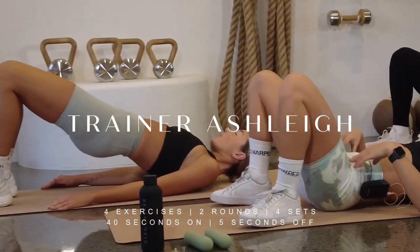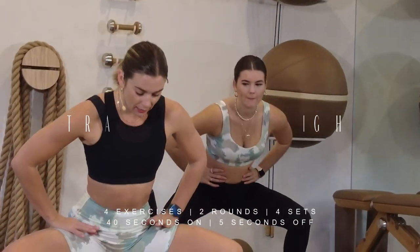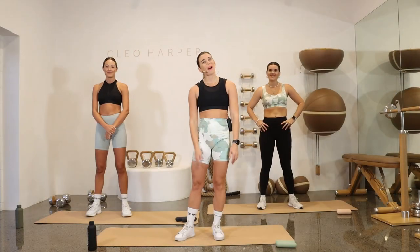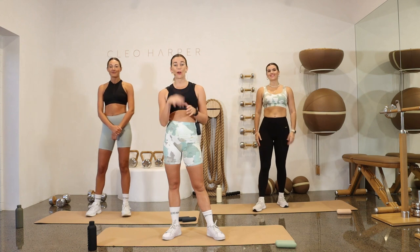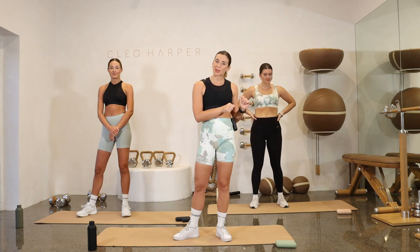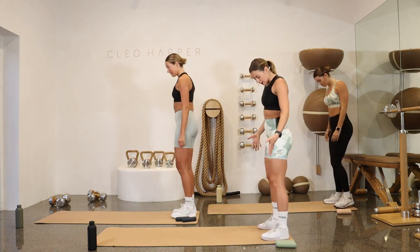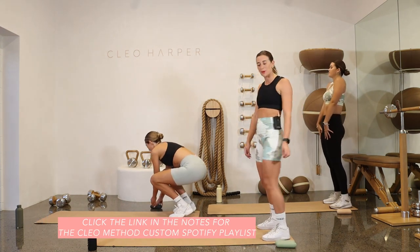Welcome back to the Cleo Method. We are on workout 41 and will be doing a full body workout today. We've got four sets that we'll be repeating through, so just make sure you have your set of dumbbells at the top of your mat. We're going to get started — come to the back of the mat with me. Start to take your feet hip-width distance apart, and if you haven't put that playlist on already, just click play and then join us when you're ready.